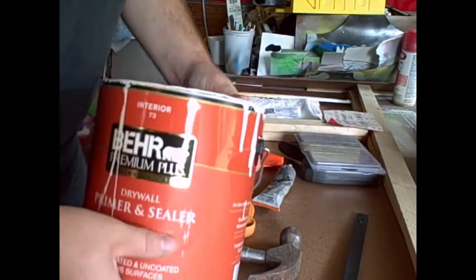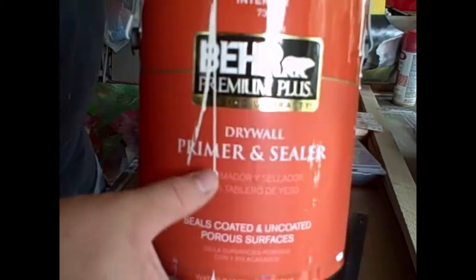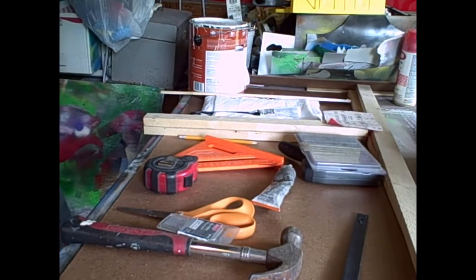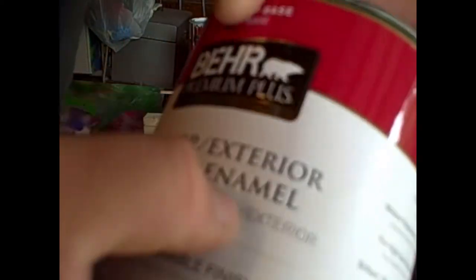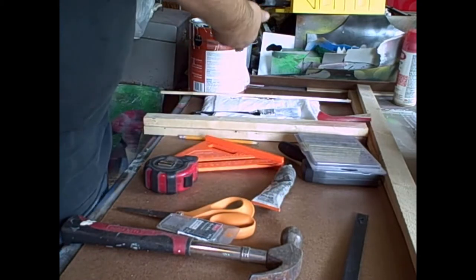I got this drywall primer because it was really cheap and wanted to try it. It is 100% acrylic - it actually feels more like a real canvas when it dries versus the other stuff I use, which feels more like poster board with a nice smooth glossy feel. The other paint is a 100% acrylic enamel interior/exterior high gloss - it goes on and makes a nice smooth shiny surface like poster board. But for this project we're going to use the drywall primer.